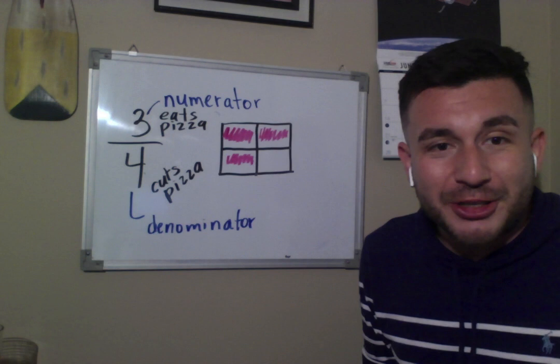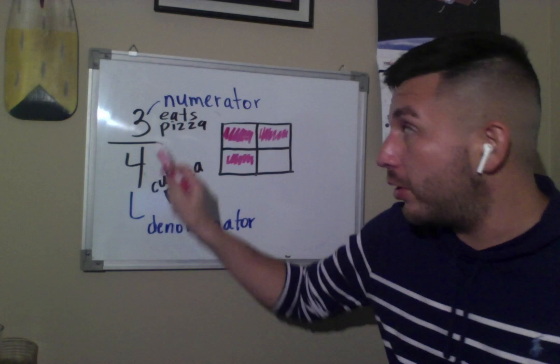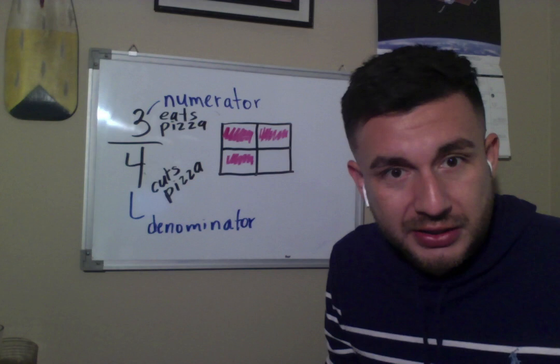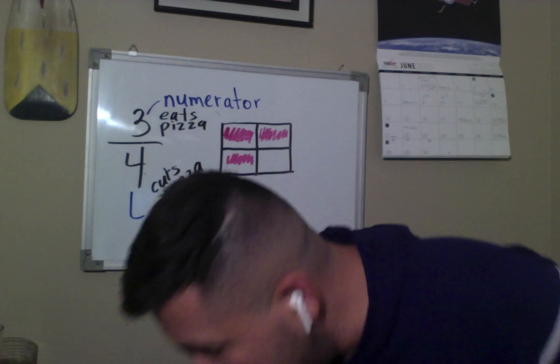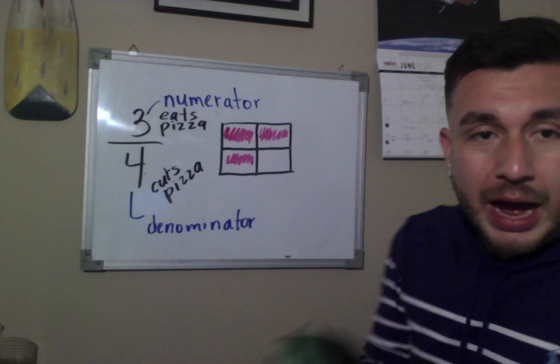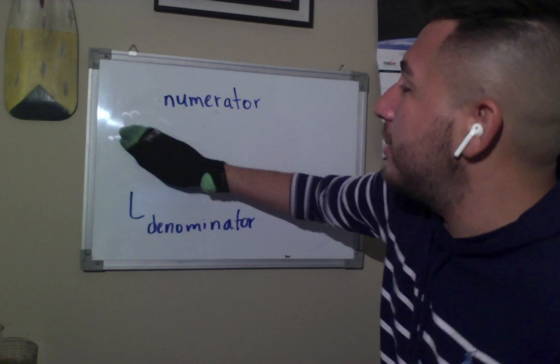And that's how you work a fraction — that's how we create a figure for a fraction. The denominator tells me how many pieces to cut the pizza into: four pieces. The numerator tells me how many pieces of pizza to eat: three pieces, so I color one, two, three. It's not that hard, actually. So I'm going to do another one, and you guys are going to help me. I'll do the second one on my own, and then you guys are going to help me with the third problem.